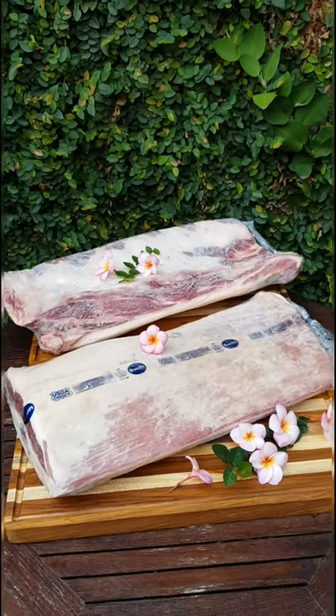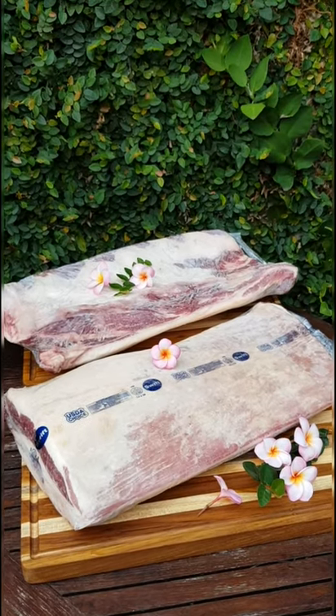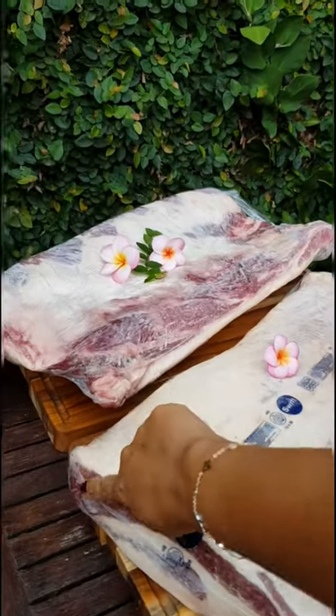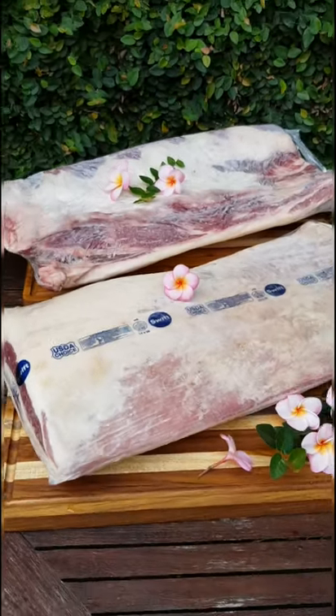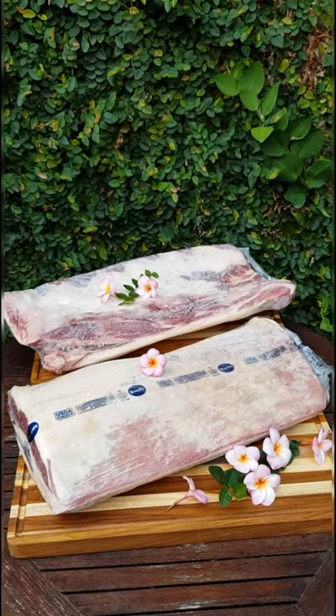Short plate is normally used by restaurants for Japanese and Korean cuisine, for yakiniku or shabu-shabu, thinly sliced. We are going to do the same. They weigh about 6 kilos each, so we will cut them as portion cuts.